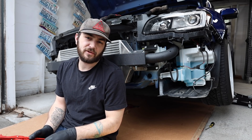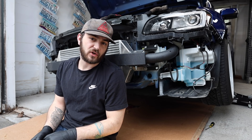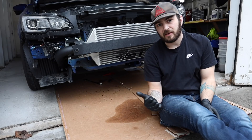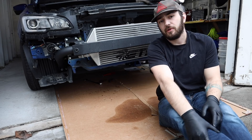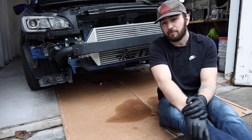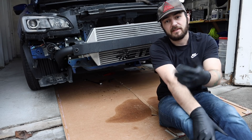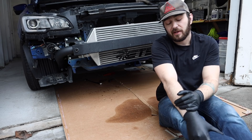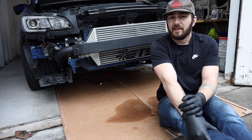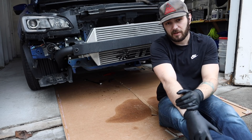I need to cut the heater core return line — it is the one that goes into the black metal pipe on the back of the block. Once we get all this installed I'll bring the camera under so you guys can see everything you need to do down there. I'm going to run down there, get this hose cut, get the T-fittings put in, and then I'll bring the camera up somehow and we'll check it out.